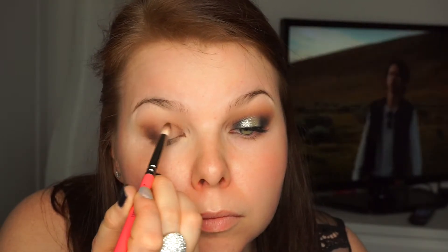Just blend to avoid all the harsh lines — we want everything nice and blended. Now I'm taking the same brush and my Inglot 302 from the same palette and I'm just making it more dark. You can make it as dark as you want. I'm actually regretting now that I haven't made it even darker.